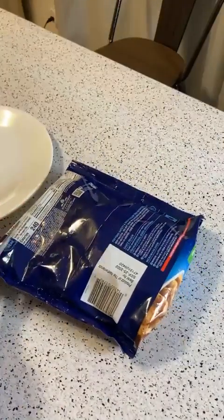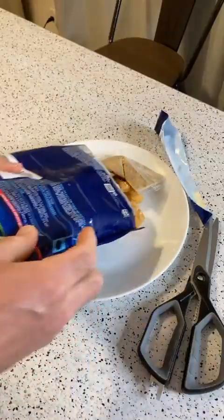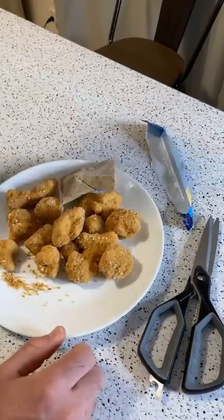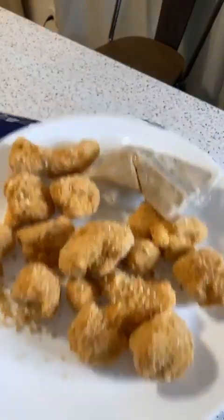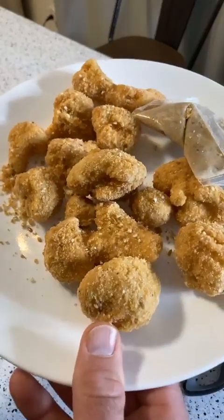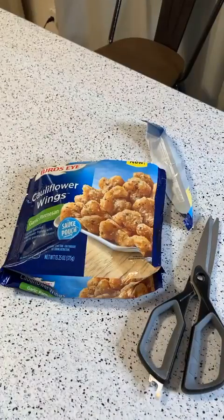Look at those cauliflower wings right there. I'm going to cook everything together for about four minutes and then see what it looks like. This is another item that's good for the oven, but since it's a Facebook Live I'm saving time and going microwave. It'd also be a great item for your air fryer — I'm recommending the air fryer once again.